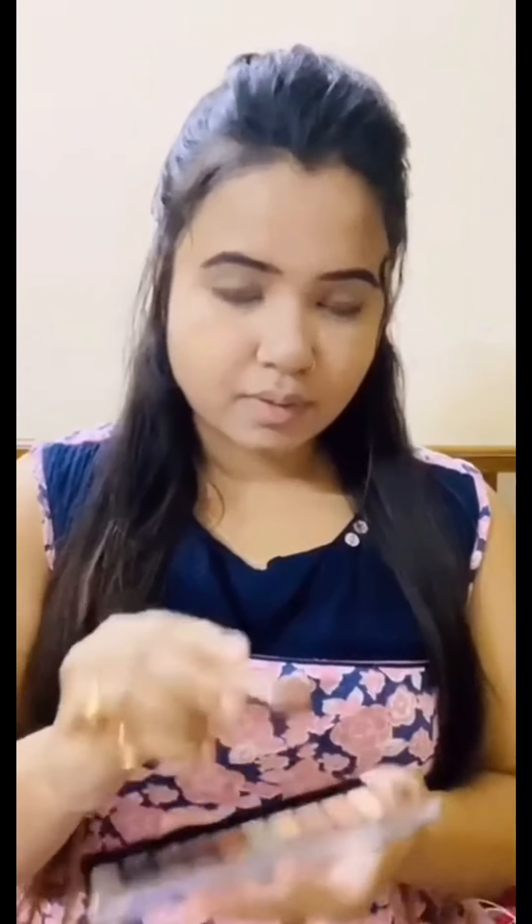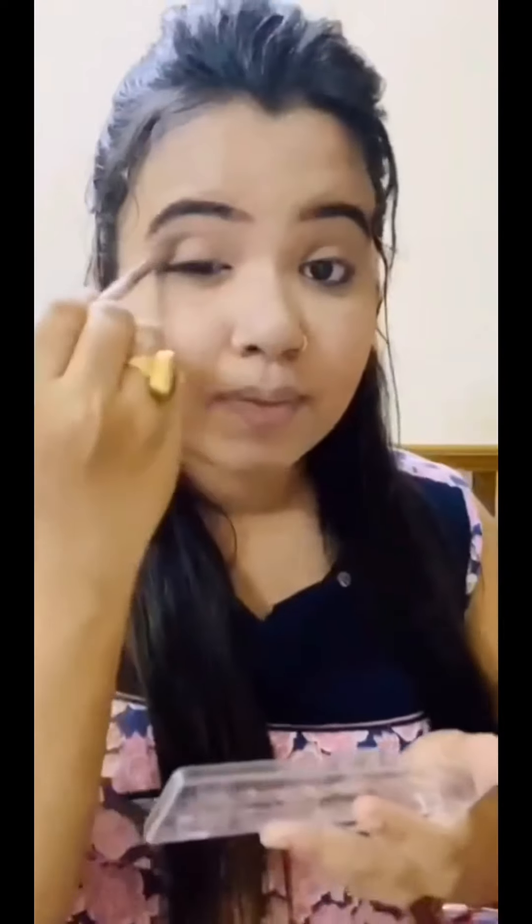Now I'm going to take this eye palette from Nika. I'm going to take a light shade as a transition shade and blend it throughout my eyes using a blending brush from Wet n Wild. It's a really good brush if you're a beginner, so you can definitely use it. Just blending it out.